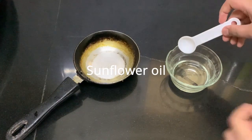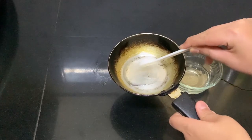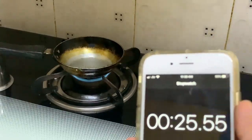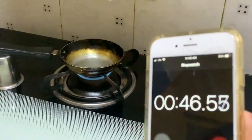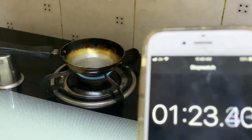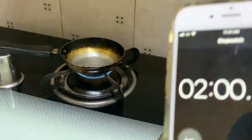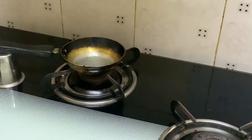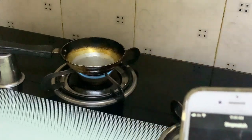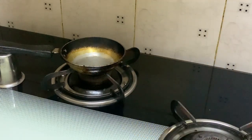Now we move on to refined sunflower oil. We take one teaspoon and put it in the pan. I can see light smoke coming out — look, you can see it right there.